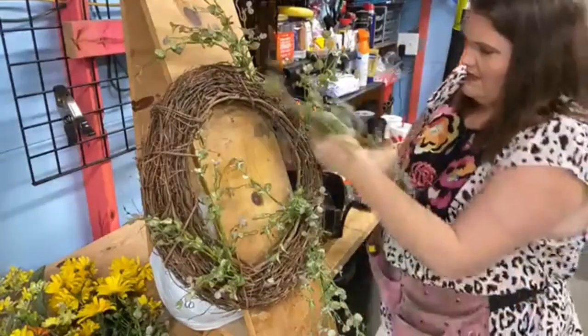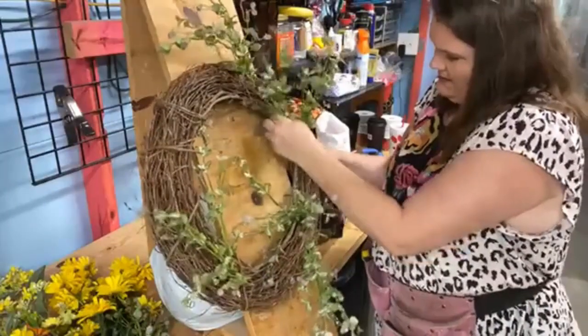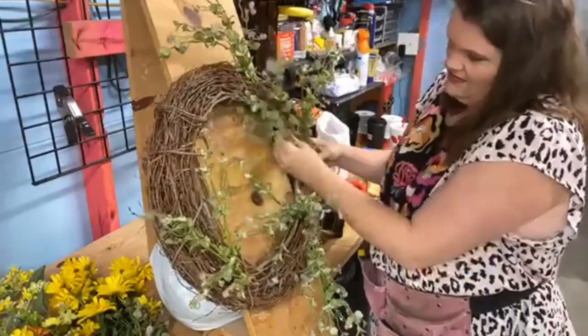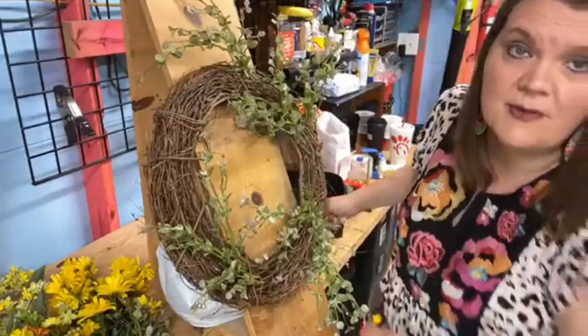I'm going to put a little bit more maybe right in here, and then I think we're going to be ready for our yellow flowers. I'm just getting this nice and kind of filled out pretty. I'm going to leave a spot for a big, big bow.